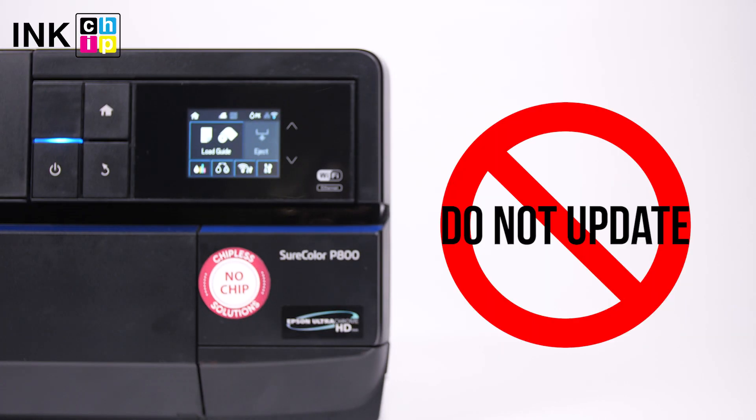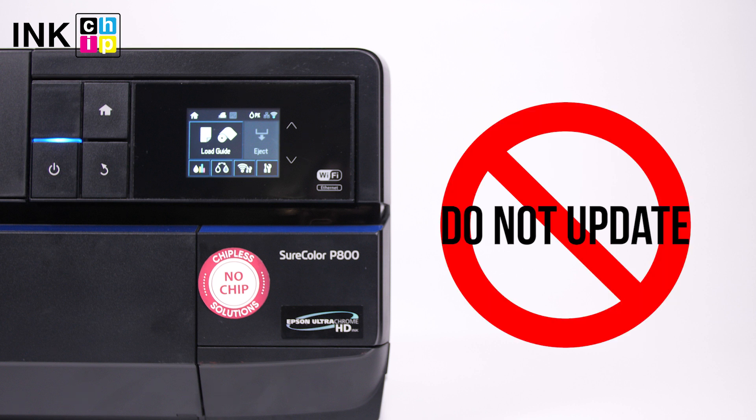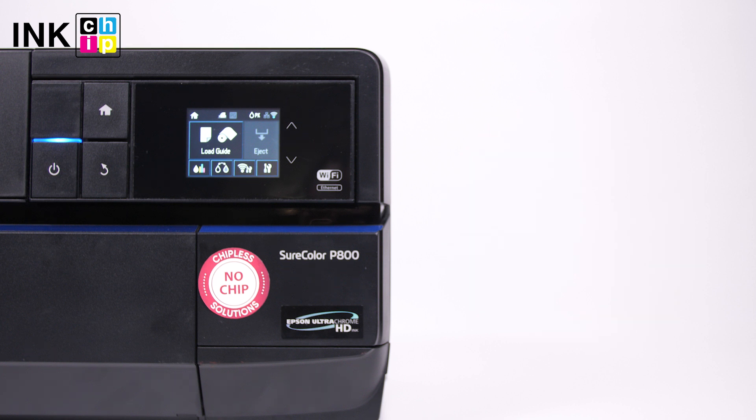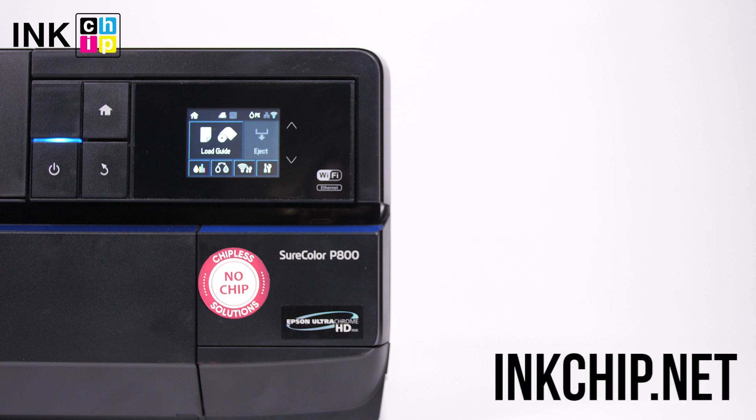Never update the printer's firmware. Otherwise, it will reset to default settings and you will need to recover the chipless firmware. Follow the link below in the video description to download the free applications: ink chip firmware and ink chip activation. You can buy an activation key on the website inkchip.net. Wishing you good prints.